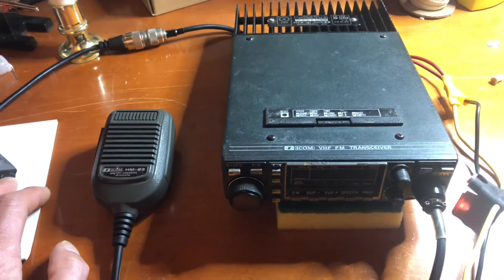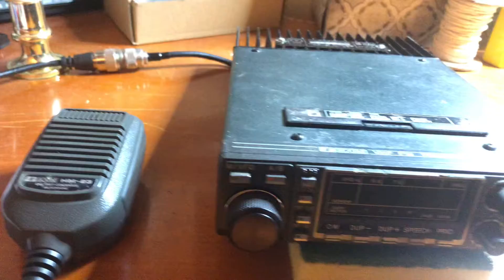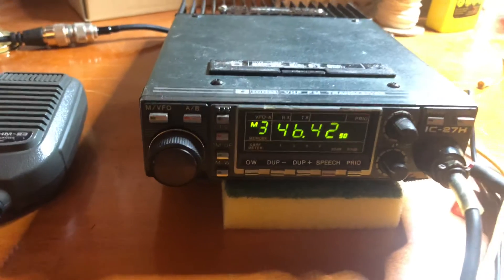I also use my Yaesu 991 Alpha for HF. So let's see if she works — I got it hooked up to the power supply there. And there we go, we got power again. I'm really happy about that.